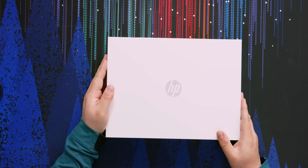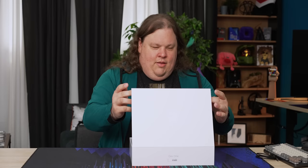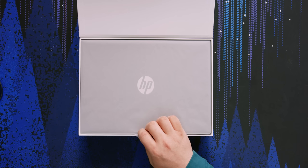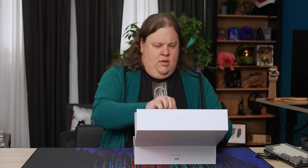This is the HP Dev One. The packaging is actually really nice — it reminds me of Microsoft Surface or something. This is very much more HP's speed.